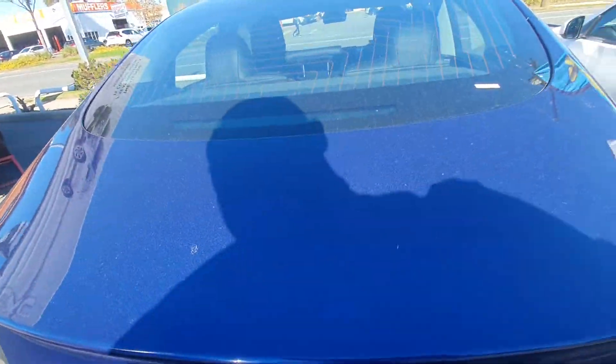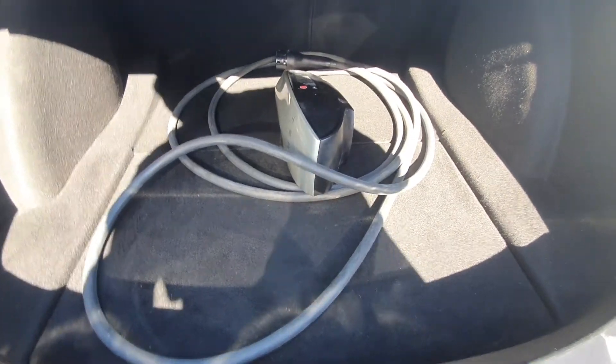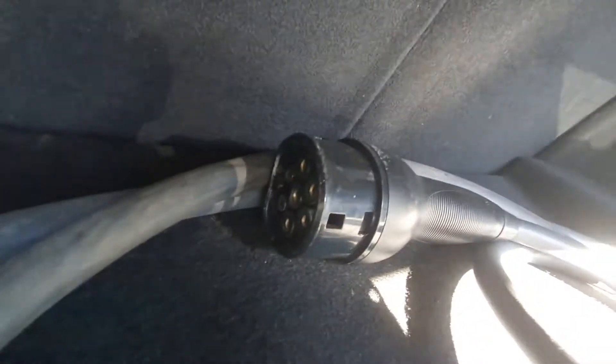I don't know if I can remember how to get this — oh there we go. It's the original charger. That's the port on the other end.